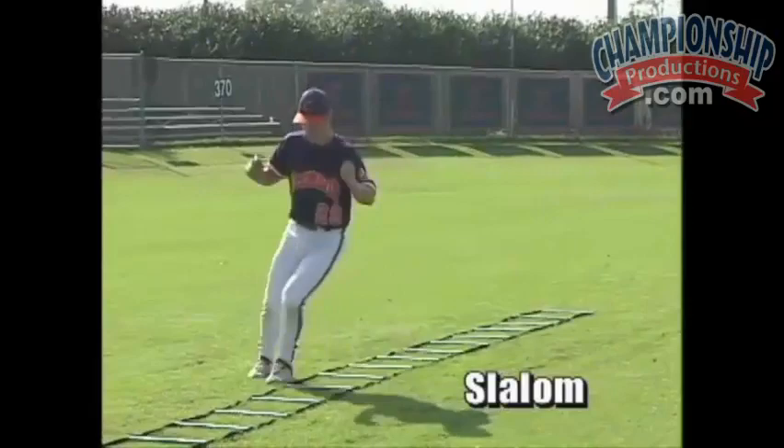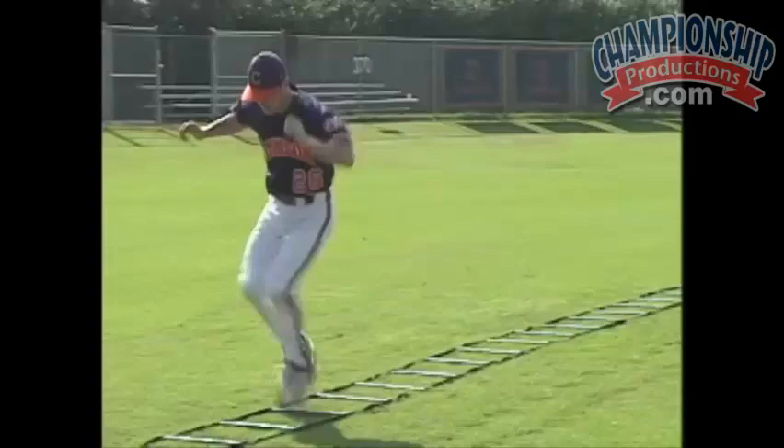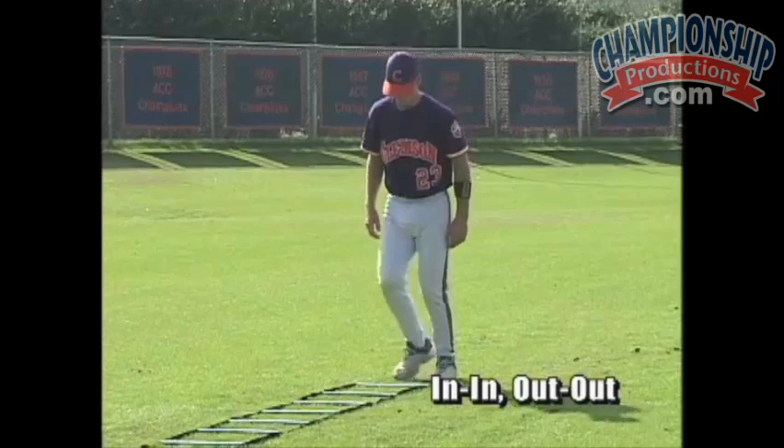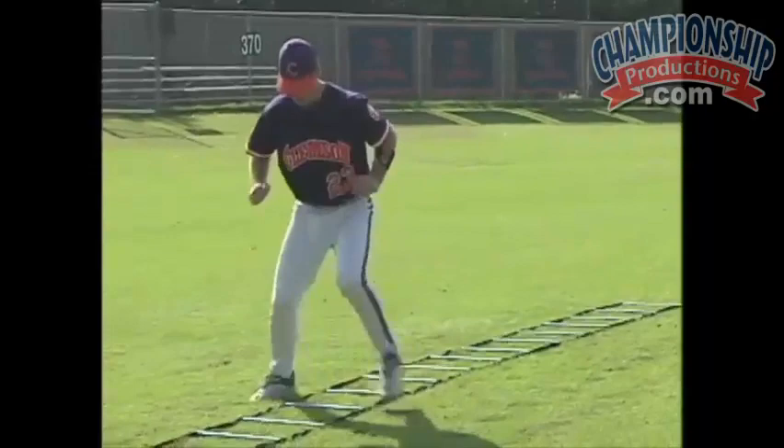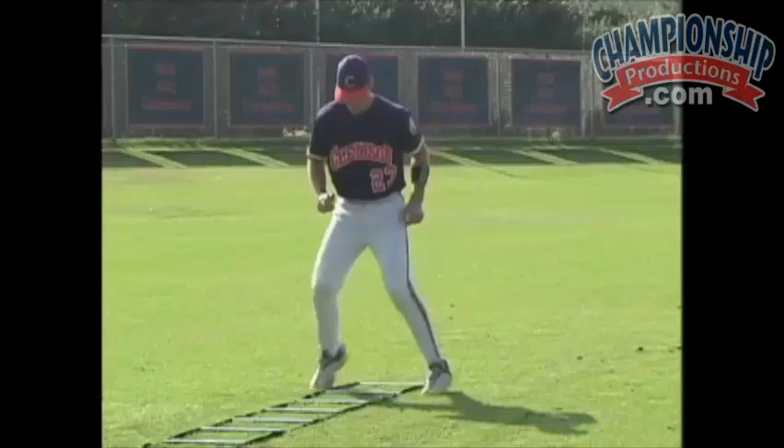This one is called slaloms. This is called in-in-out-out. We're running over here, over there, and up there.